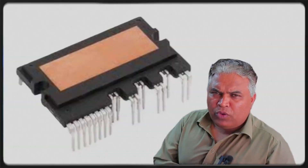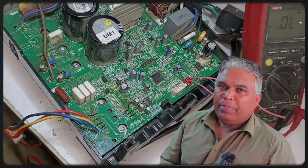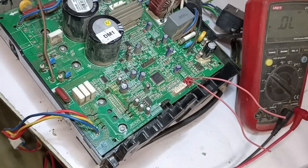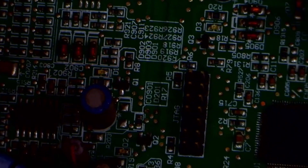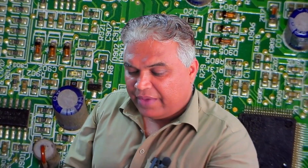In such cases where the IPM is faulty, the PCB may sometimes not work at all and become dead. This is why we see the E6 error in the indoor unit. Now, I will supply power to the system. I've turned the power on, and all three lights — green, red, and yellow — have lit up, meaning the PCB is turning on. But despite this, the E6 error still appears, so the situation has become a bit critical.